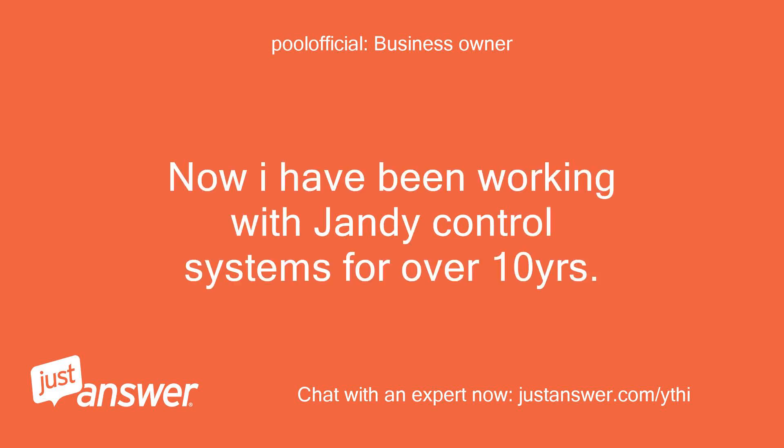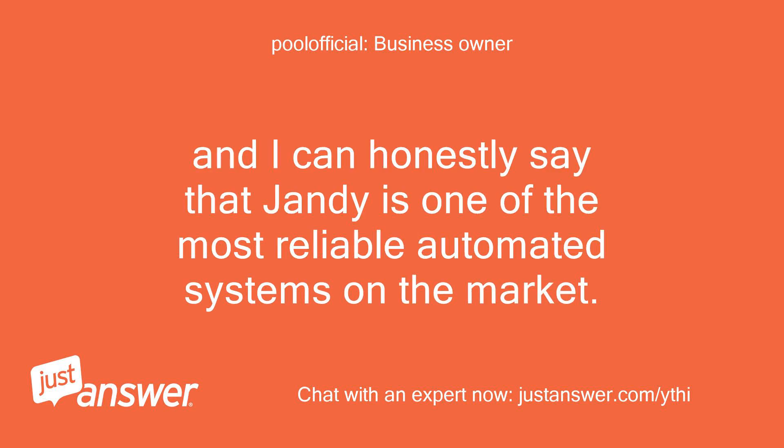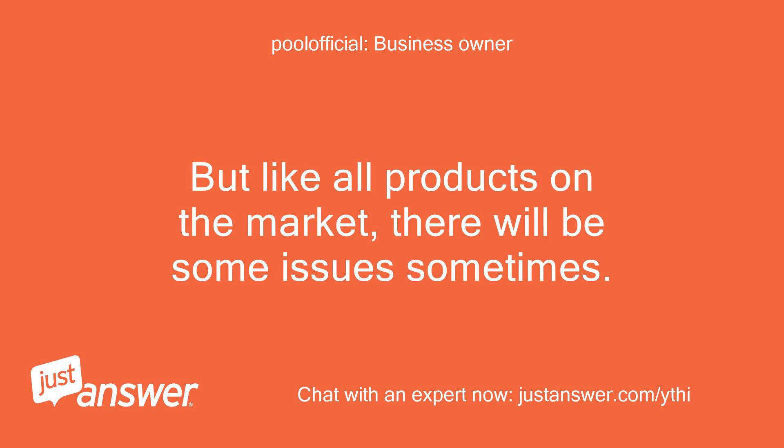I have been working with Jandy control systems for over 10 years, and I can honestly say that Jandy is one of the most reliable automated systems on the market. But like all products on the market, there will be some issues sometimes.